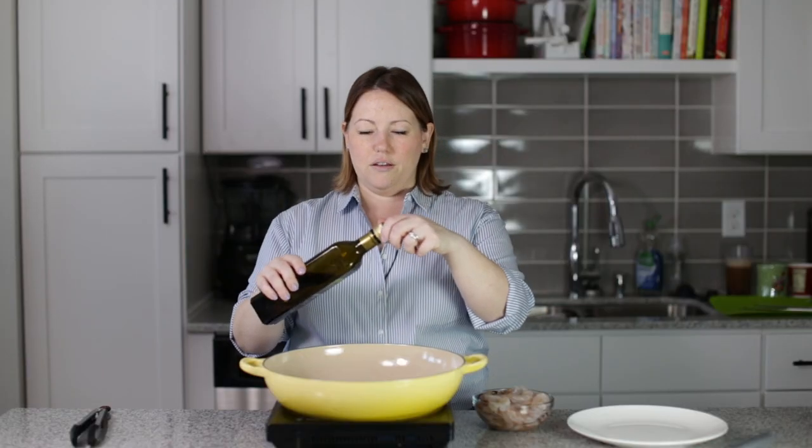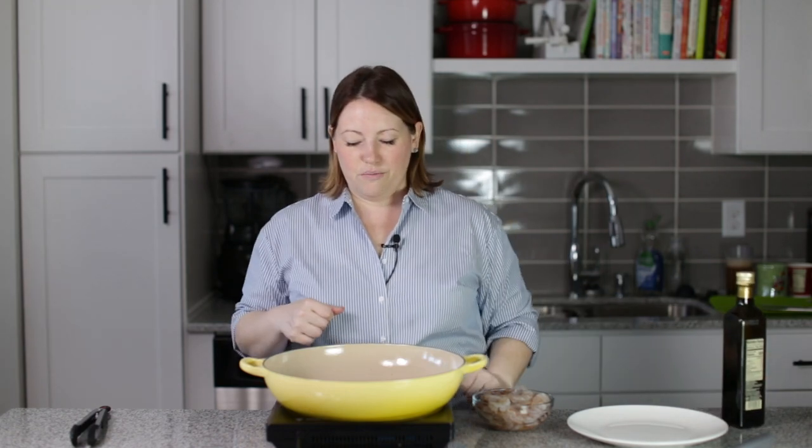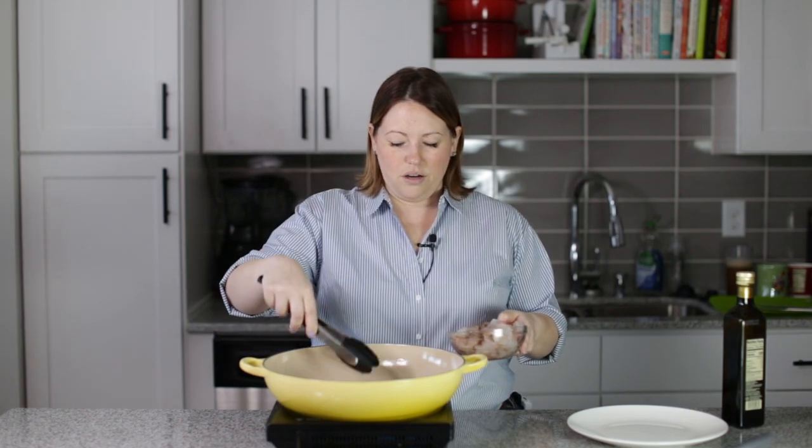But first, since we're making shrimp Pad Thai, I'm going to go ahead and cook the shrimp. So I've got a big skillet here, and I'm going to get it hot, medium heat. We don't want to overcook our shrimp. We're going to cook the shrimp first and then pull them out of the pan, and then we'll make the sauce and the noodles. So I'm using avocado oil. Now we can start cooking our shrimp.